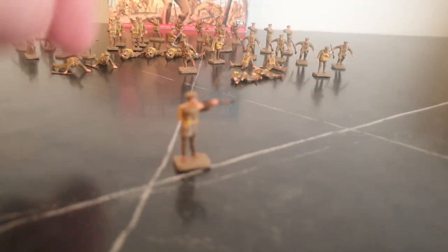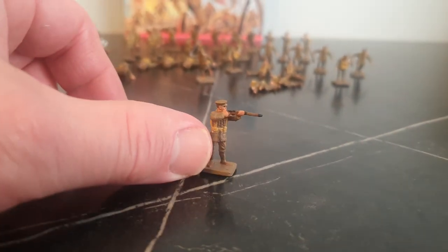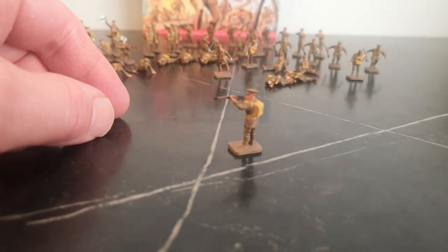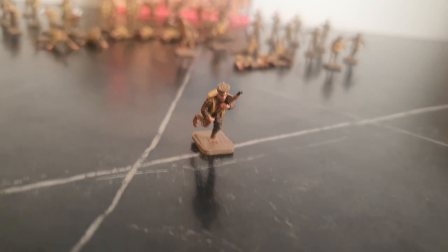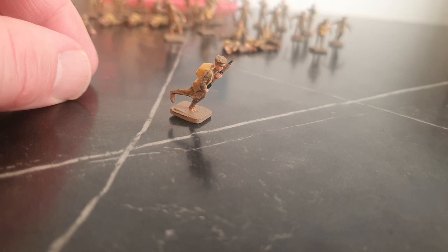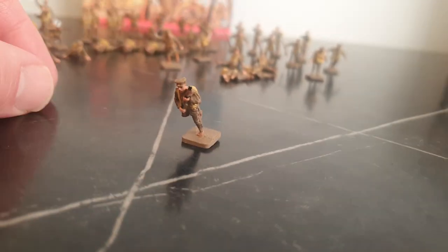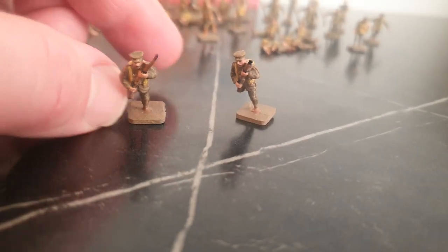Standing and firing — standard standing and firing pose. This running pose here, I'm not really mad about it because it looks awkward. The figures are leaning forward and it looks like he's going to fall on his head or something. I think it's badly done. Same pose — they're all the same, looks a bit awkward.